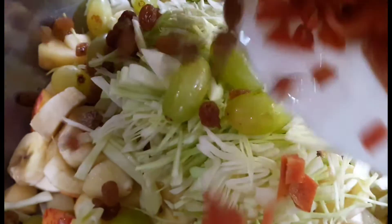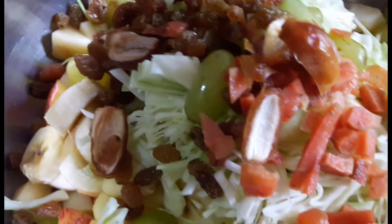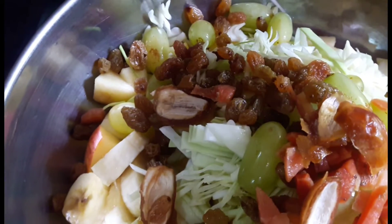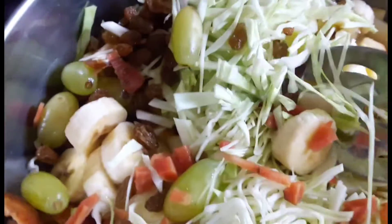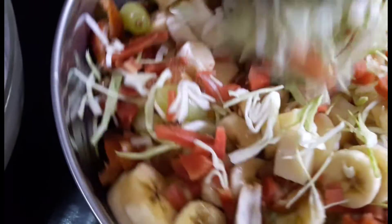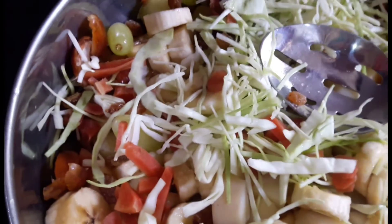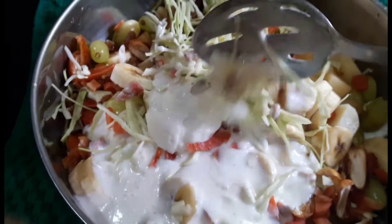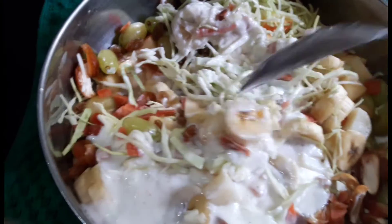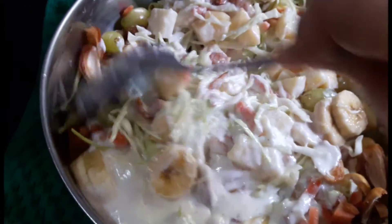Gajar, kachor and mewe. We're going to mix everything — mix this a lot. We'll mix all the things. The Russian salad is ready. It's a very good job.